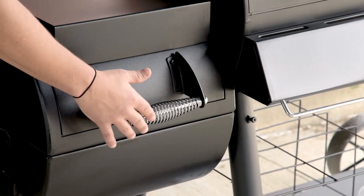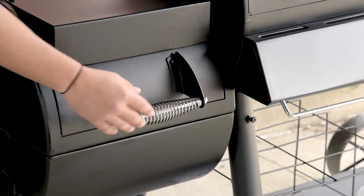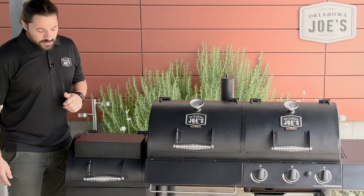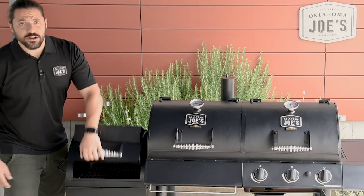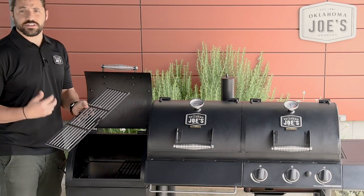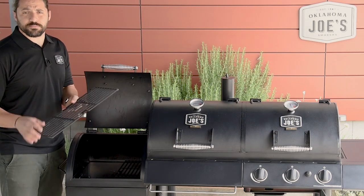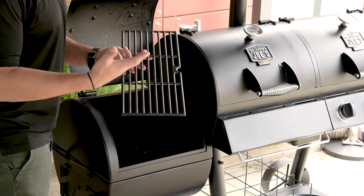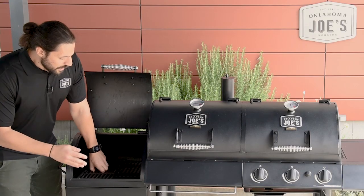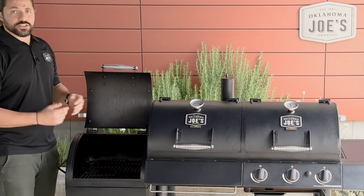Moving to the front, you can see our cool touch handle. The spring actually insulates the handle from the fire inside, so it's a nice easy surface to grab without worrying about getting burned. Taking a look inside the firebox, the first thing you're going to see is two porcelain coated cast iron grates. The cast iron is great for heat retention and produces a great sear on your meat, while the porcelain coating is rust resistant and easy to clean.